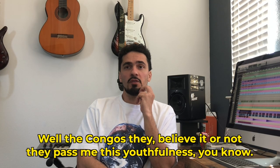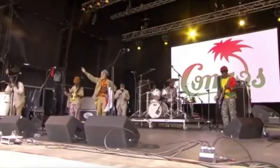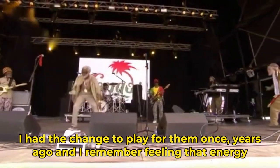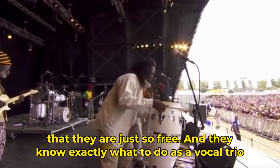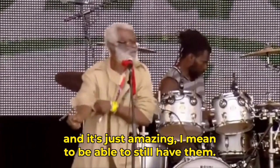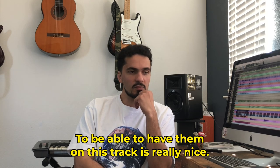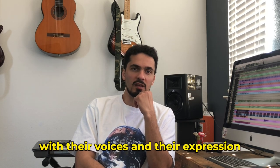The Congo's, believe it or not, they pass me this usefulness. They're just so free. I had a chance to play for them once, years ago, and I remember feeling that energy — they're just so free, and they know exactly what to do as a vocal trio. And it's just amazing to be able to still have them on this track, just the value that they represent in reggae and what they have to say with their voices and their expression.